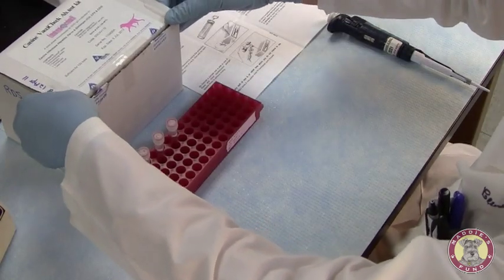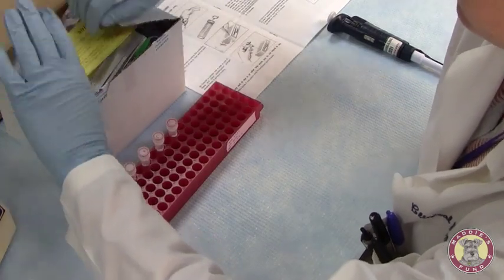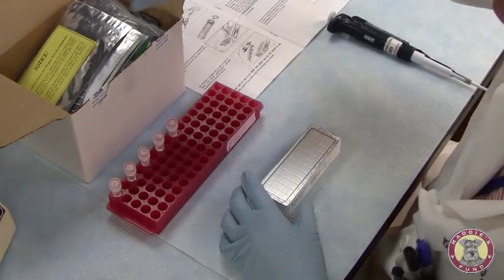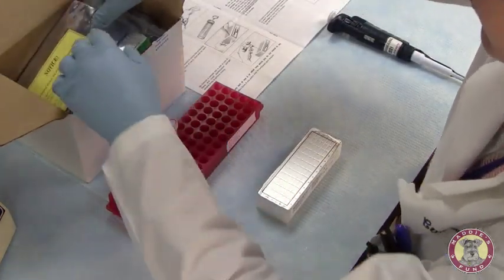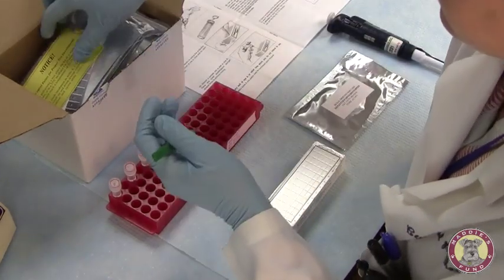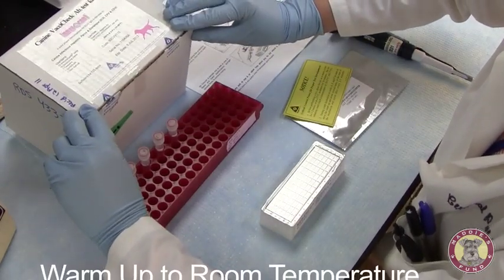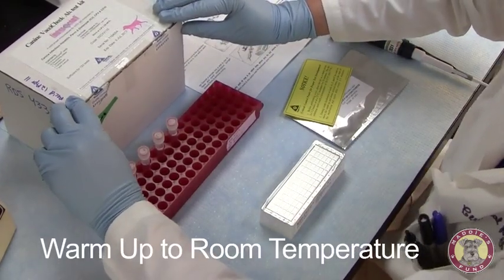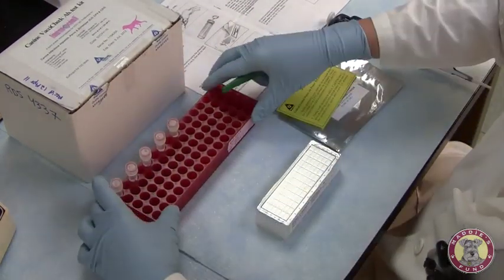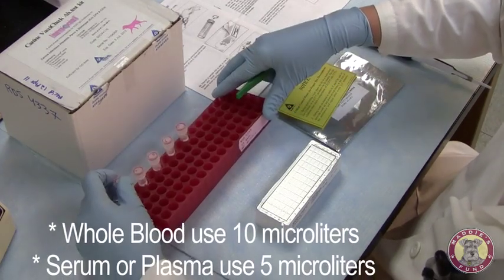I'm going to start running the canine VaxiCheck antibody test. This test includes a development plate as well as the comb. Before starting this test, it's best to let it warm up to room temperature. This kit has been out at room temperature for two hours. We'll be using today five serum samples that we obtained from five different dogs.